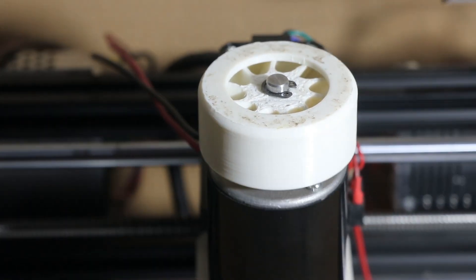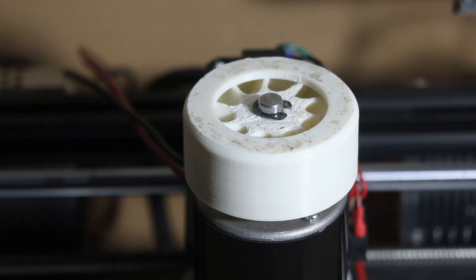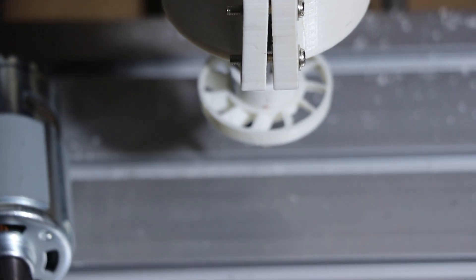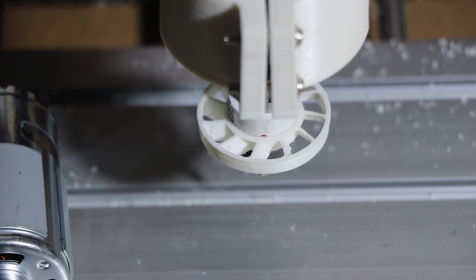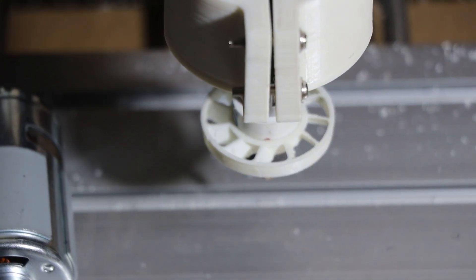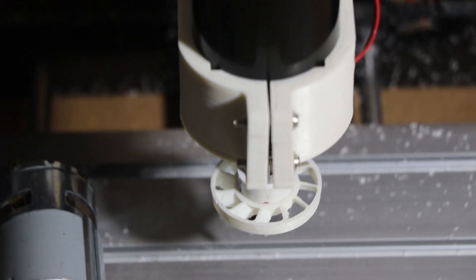The stock cooling fan is not balanced and it makes so much vibration and becomes very loud. This new fan will help to keep all the chips away from the tool. This is a very small upgrade but it is very effective.